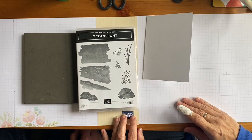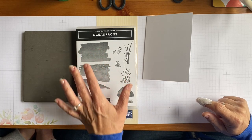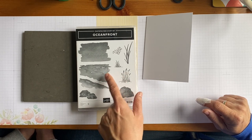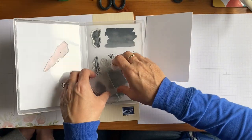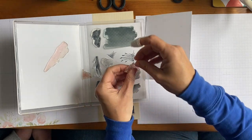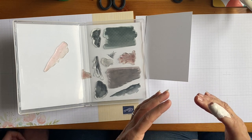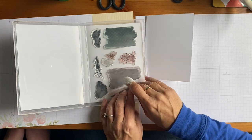Today we're using a stamp set called Ocean Front — I picked this because Craig loves the sea. It doesn't have any greetings in it, but you've got three large images: one for the sky, one for the sea or grass, and one for the beach, plus rocks and grasses. These are photopolymer stamps — a see-through rubber. The reason they're made see-through is so you can position them in a very specific place, like lining the sea up with the sky.